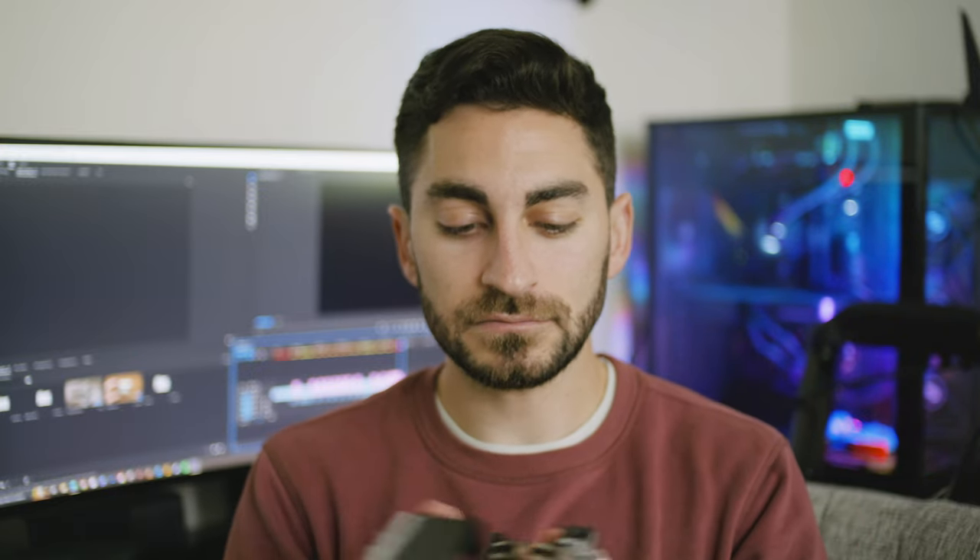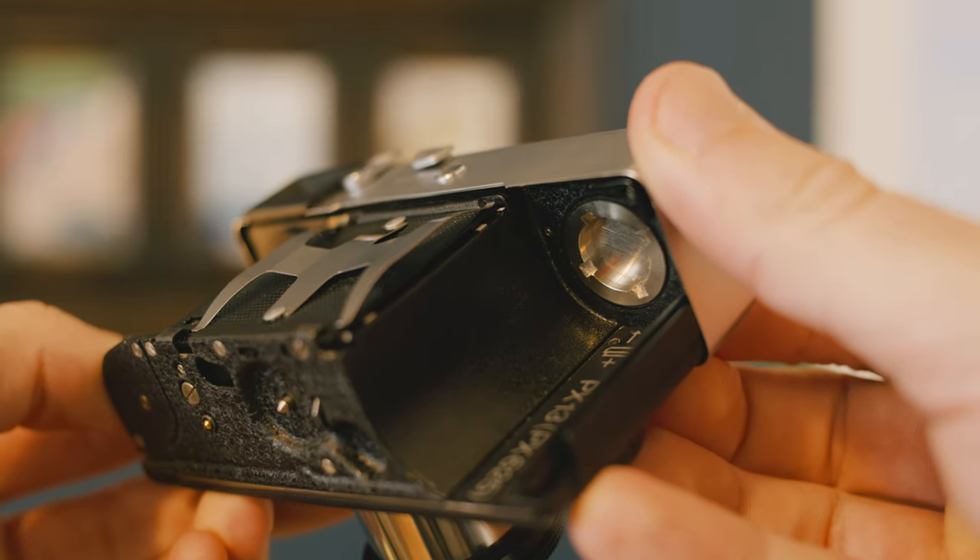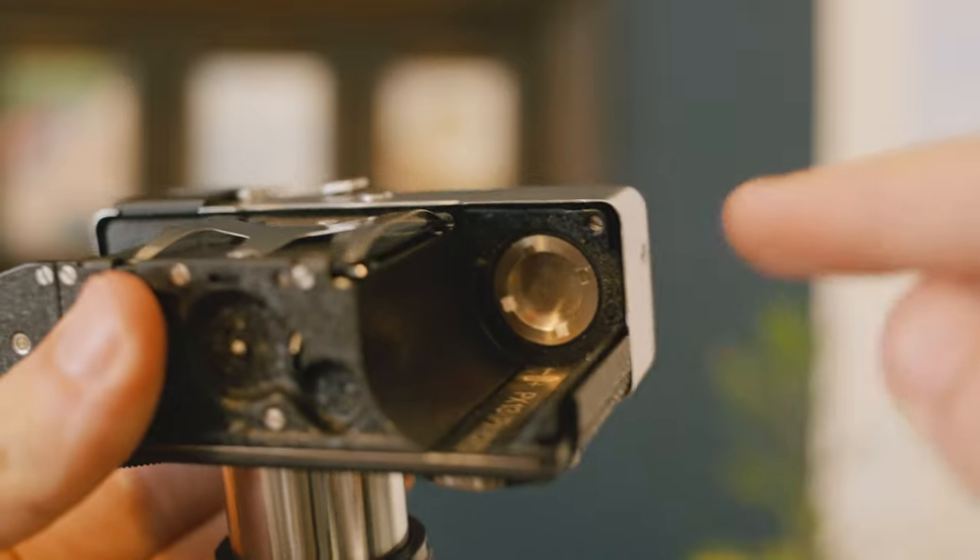I'll quickly show you how to put the battery in, and in the description I'll have a little note of which batteries I bought and use in this. Basically the way you access the batteries is by opening the camera, and behind where you load the film canister there's a little silver cap that you can unscrew with your fingertip just by twisting.